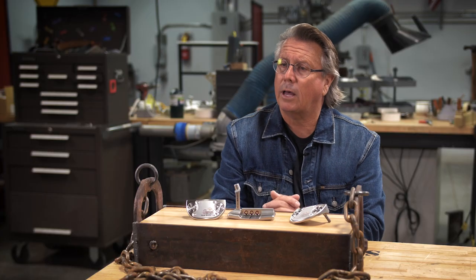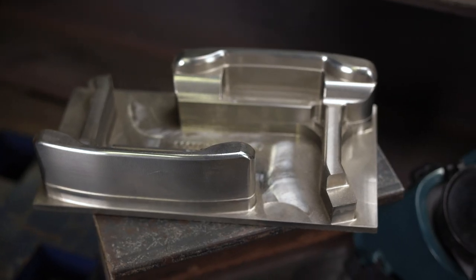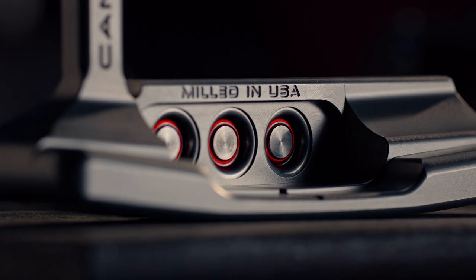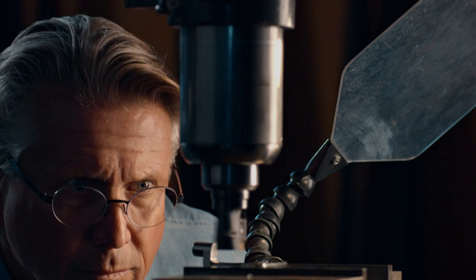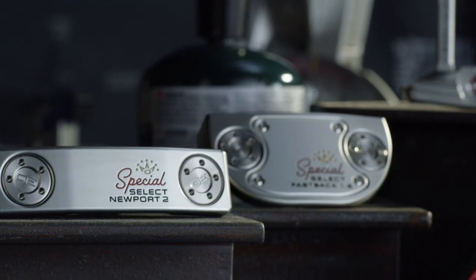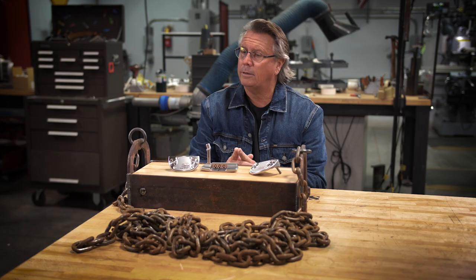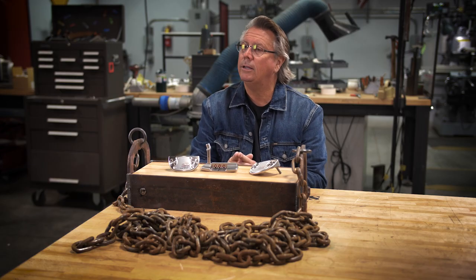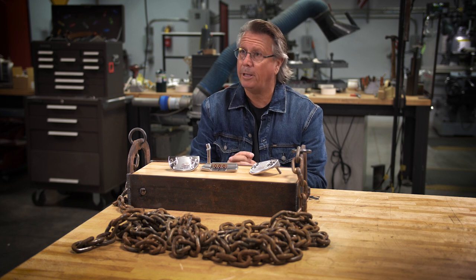Every single Scotty Cameron putter is milled and built in the USA. Why? Because I want to control everything about it — from the milling, design, manufacturing, and finish — to make sure it turns out as good and as perfect as it possibly can.